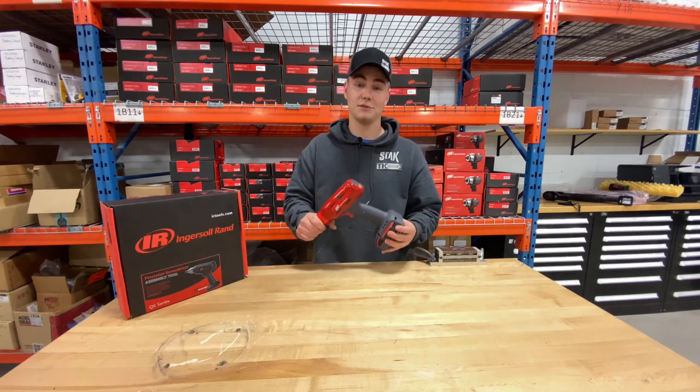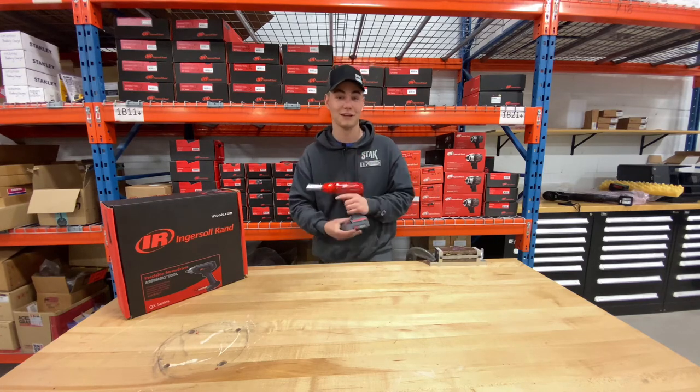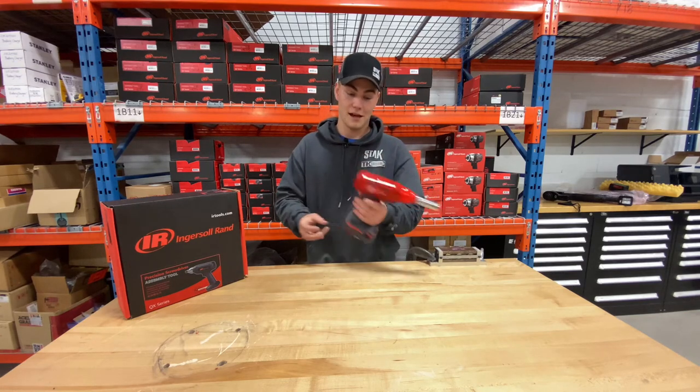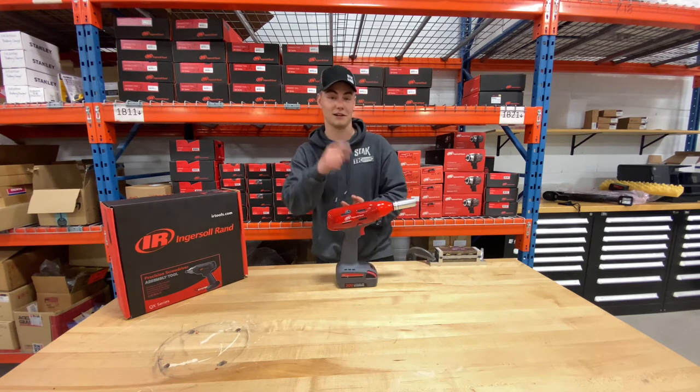I hope you guys find this as cool as I do. If not, that is most definitely your loss because these things are really cool and you should definitely buy them. Anyways everybody, have a great Easter. Have a good weekend. Take care. Stay safe.